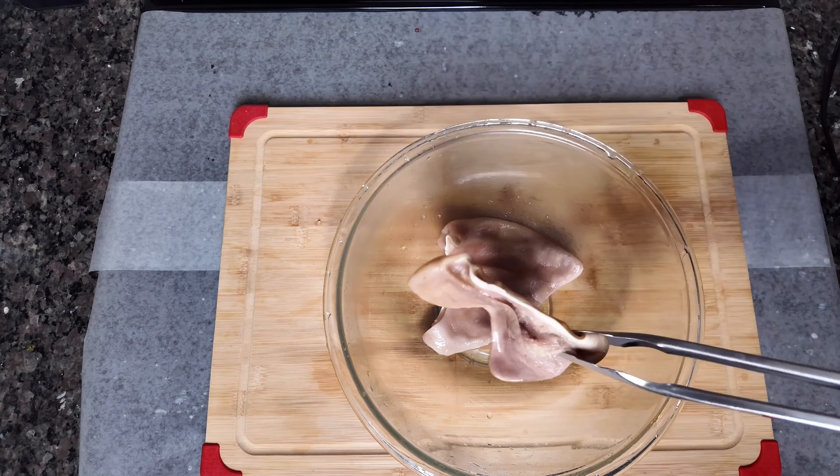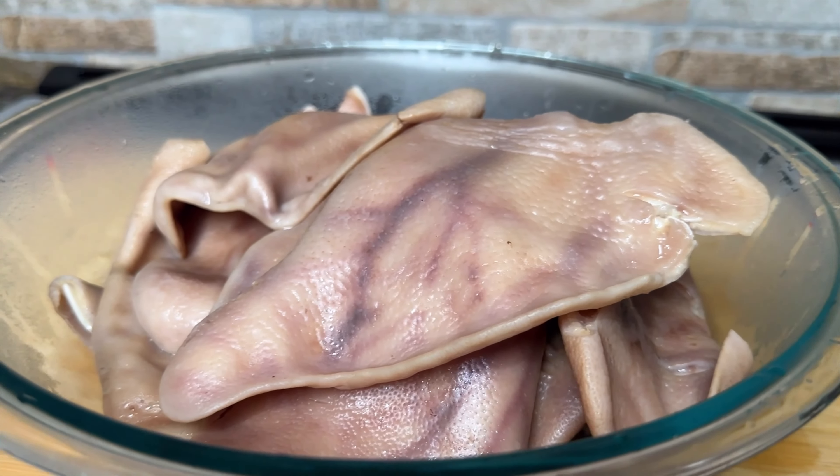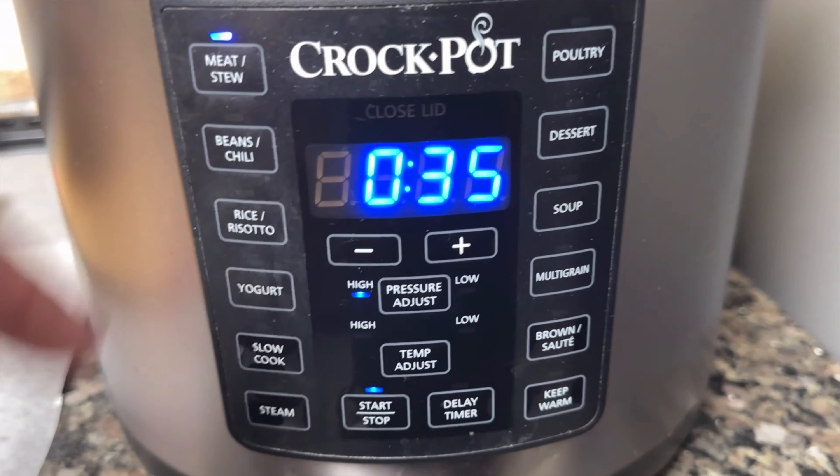Once done, we're going to go ahead and remove the pig ears. We're also going to reset the pot to two hours so we can cook the cow feet.